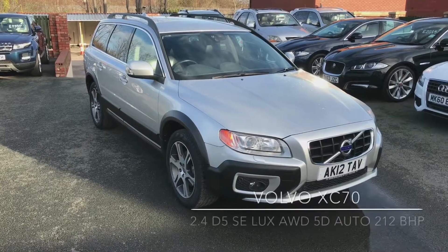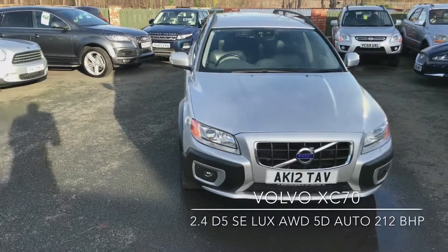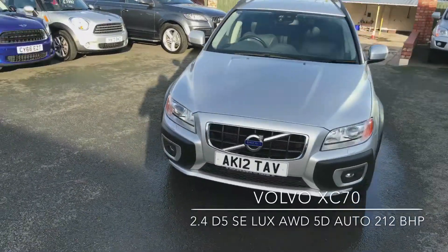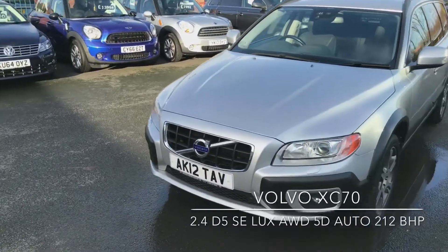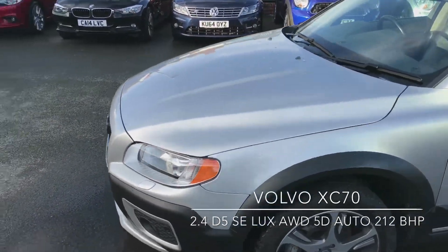Welcome to D-side Motor Center. I'm Ross and here we have a Volvo XC70. Take a look around the paintwork first of all — this is a Mystic Silver Metallic.